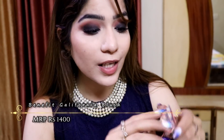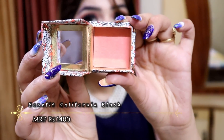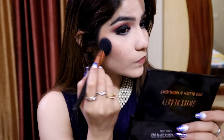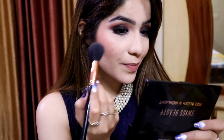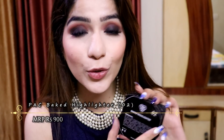Now it's time to apply my blush. I am going to use this Benefit California blush — it's a pretty peachy tone blush and I really love this gorgeous color. I am going to apply this blush on my face. For highlighter I am going to apply this Pact Baked Highlighter in shade 02 — this is my favorite highlighter. It's a very pretty, gorgeous color. I just love this.